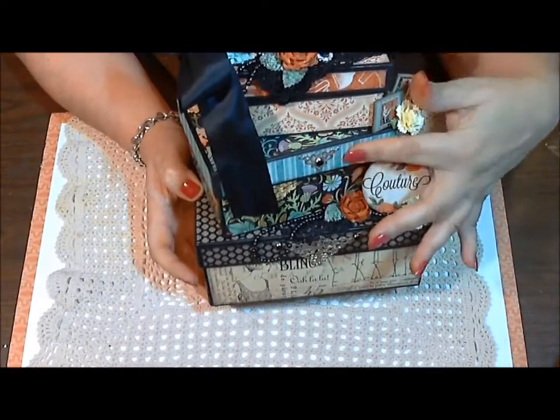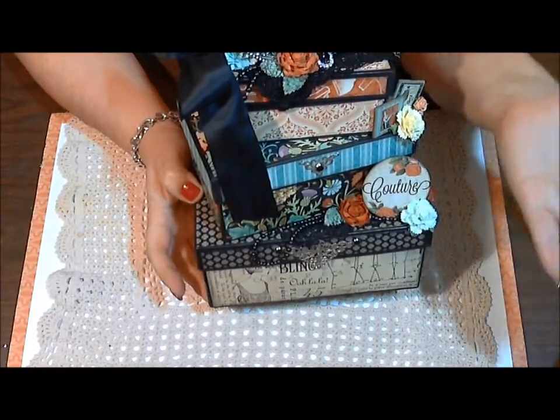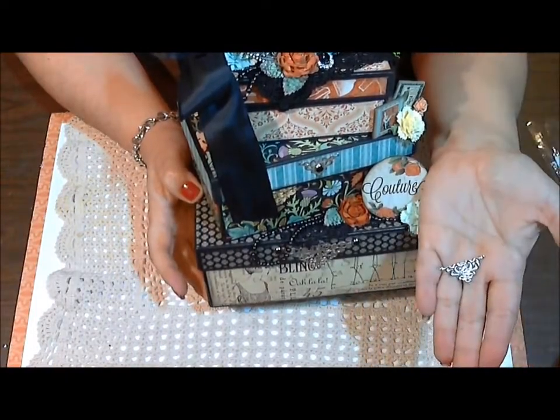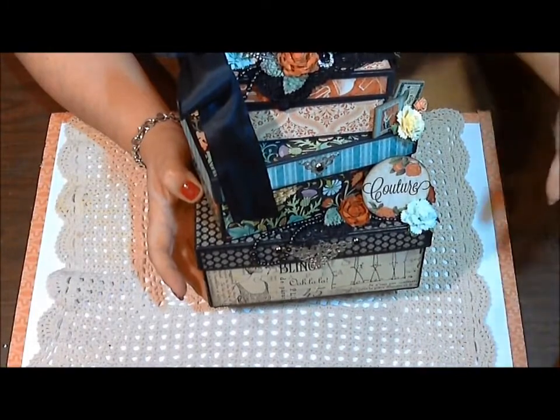Then on this second section, what I used here is a small filigree corner and it looks like that. And this is the packaging for that one too.